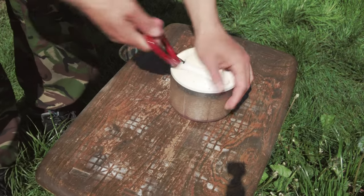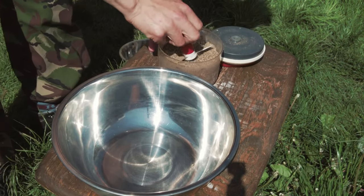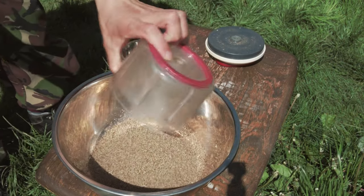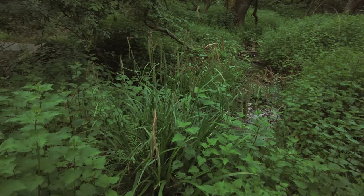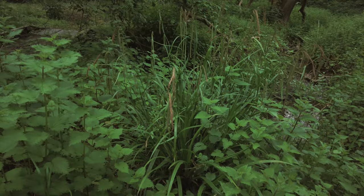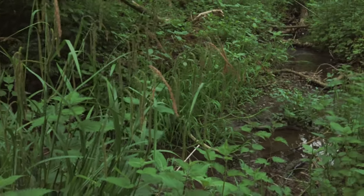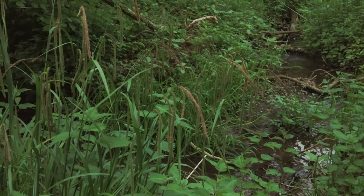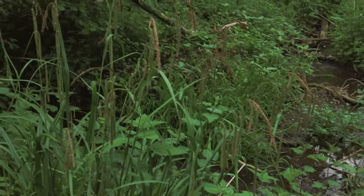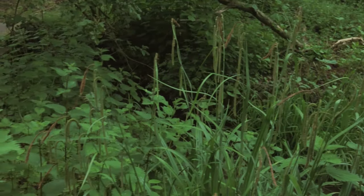It grows generally in woodland environments, in damp ground. And it's a sedge, so it's not a grass. It has these reed-like leaves that bend at one point and go downwards, like an upside-down tick. And then it has droopy seed heads that the seeds cling to way after they're ripe to fall — unlike grass, which drops its seed very quickly.